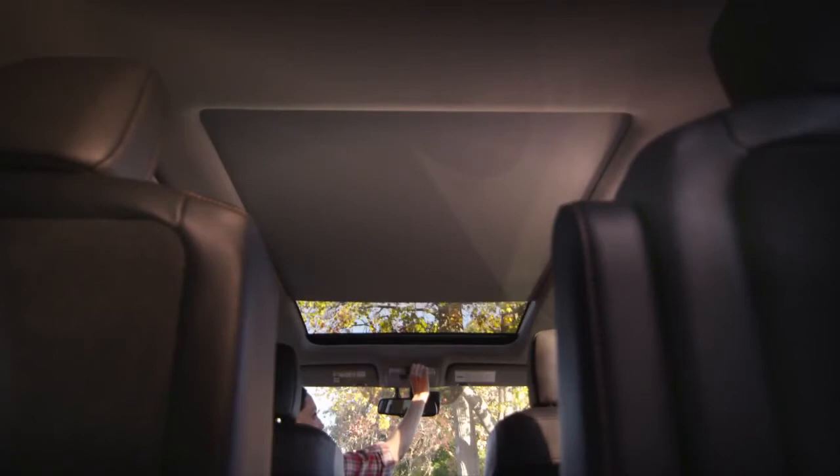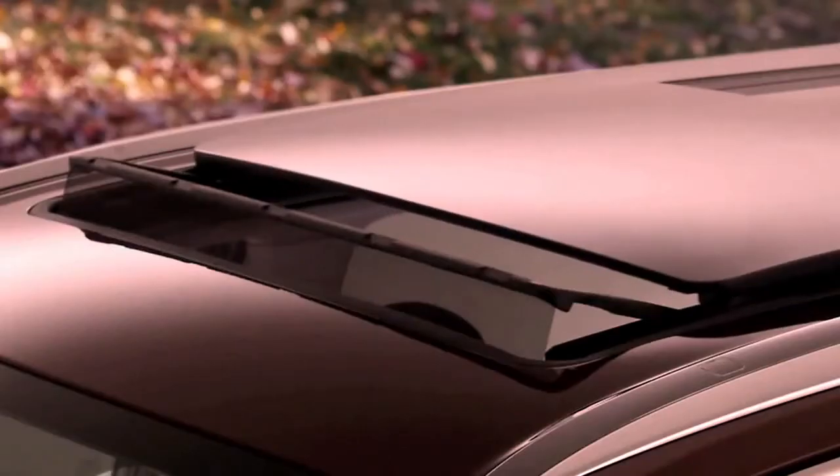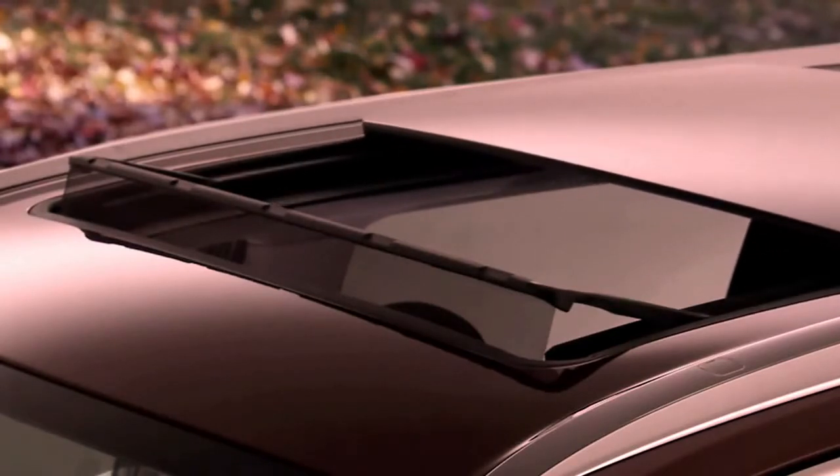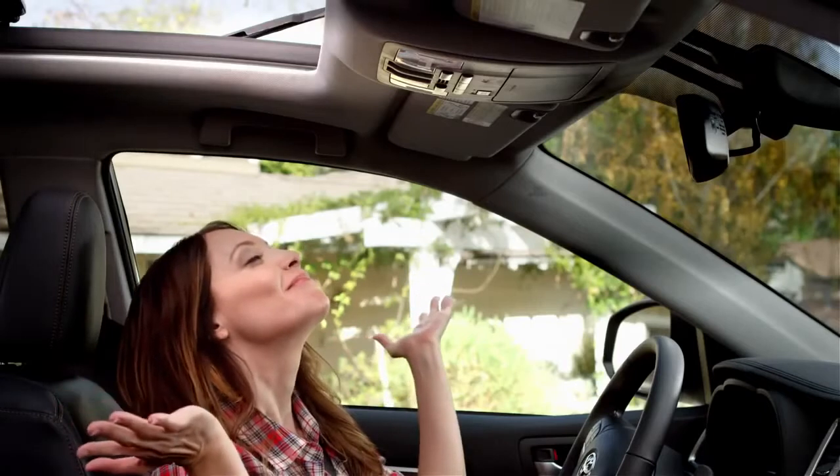To open both the moonroof glass and the sunshade midway, pull back the switch to the left of the sunshade switch — it's the one with the car and the open window icon. You can feel that fresh air!